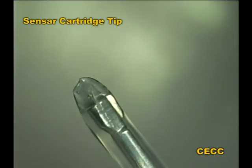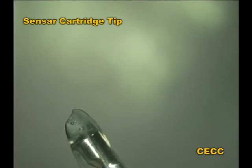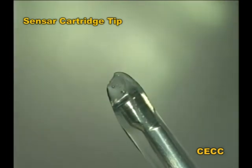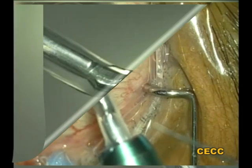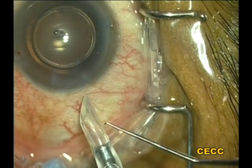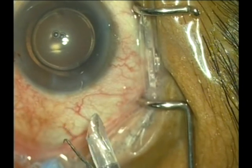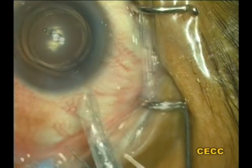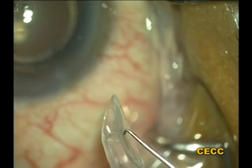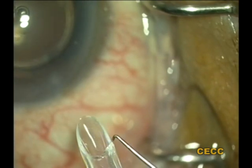This is a cartridge tip of the emerald injector system for the sensor IOL which was found to be defective. Use of this tip may result in aberration of the optic surface. In yet another similar case, the cartridge damage is not only at the tip but also extends to its lateral surface. If the defects, however subtle they may be, are not picked up during the pre-implantation inspection, avoidable complications may arise. Let us see some of these avoidable complications.